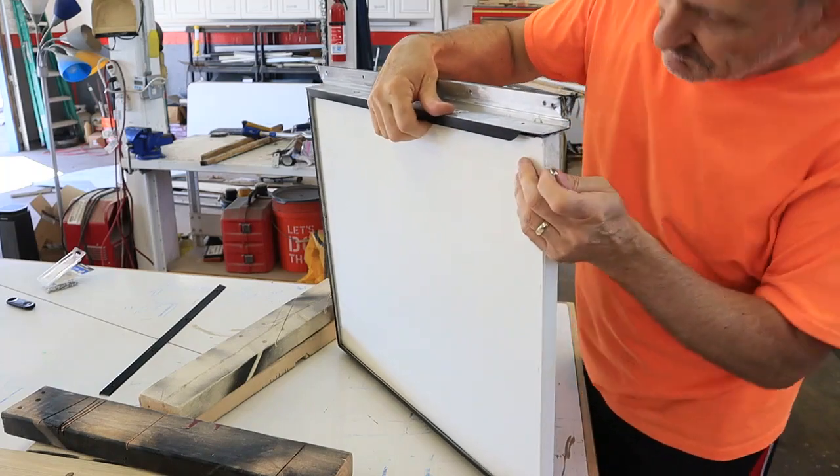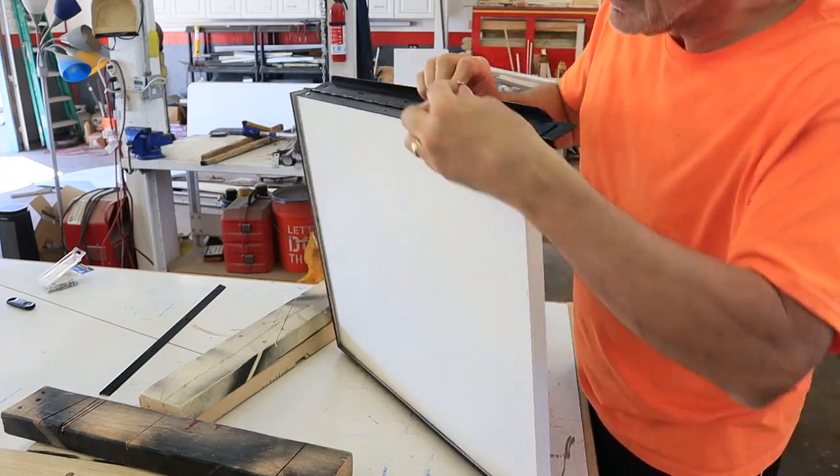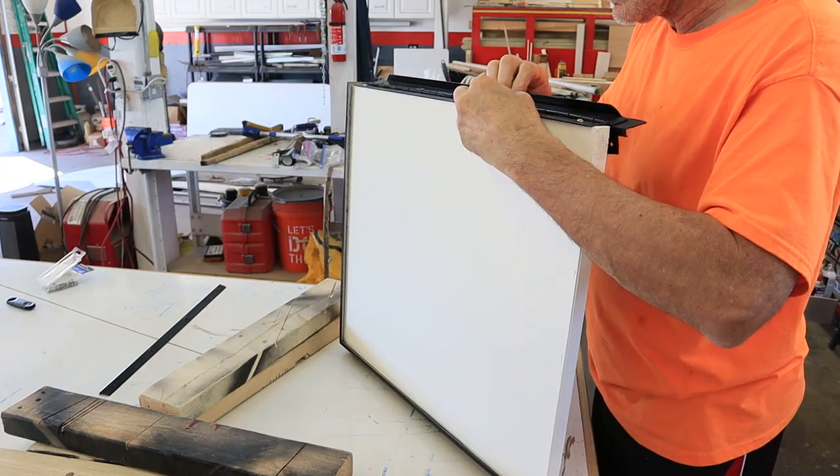Where the screws were visible, I used some number eight by one inch stainless steel screws to contrast with the black paint.